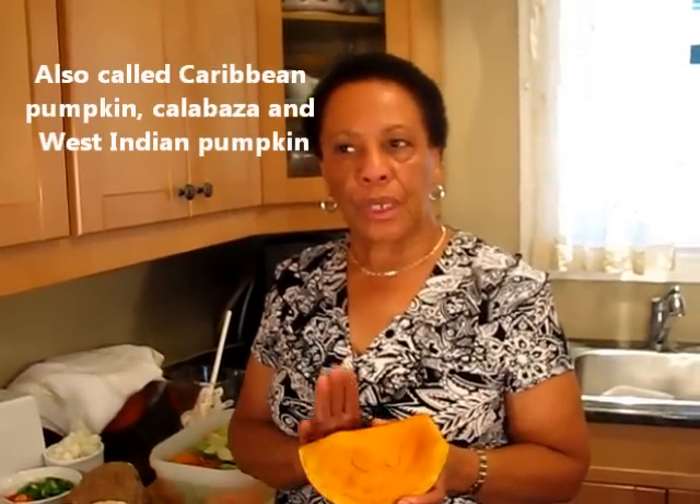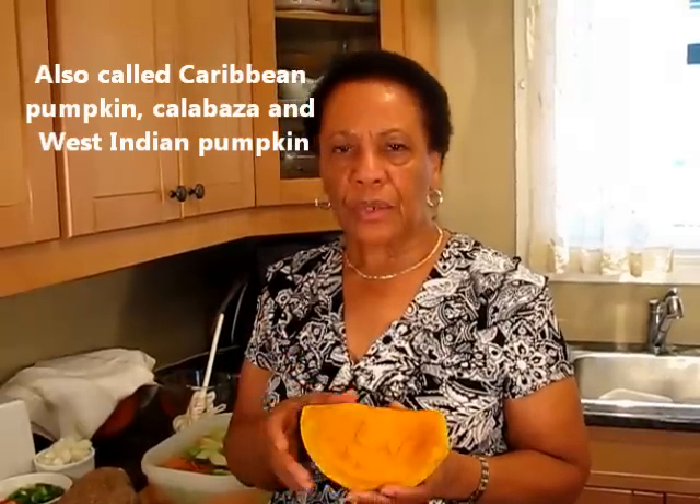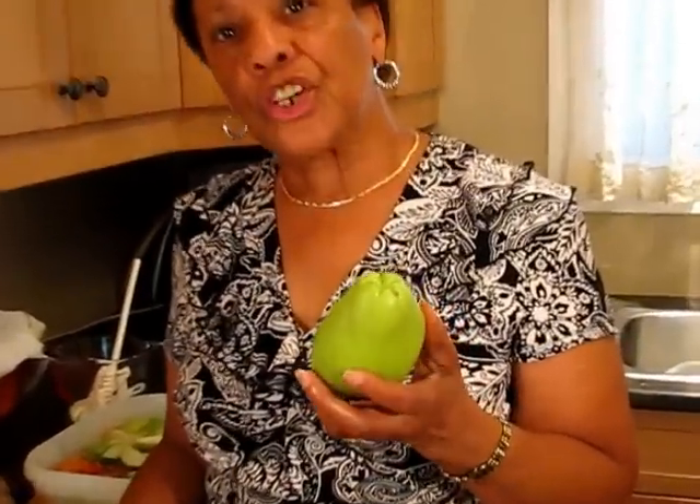I'm going to tell you about a couple of the ingredients that some people are not quite familiar with. This is the Jamaican pumpkin, which you can substitute with buttercup squash — those small, thick green-skin ones — or butternut squash, but I prefer the buttercup squash. This is what we call chocho, otherwise known as chayote squash.